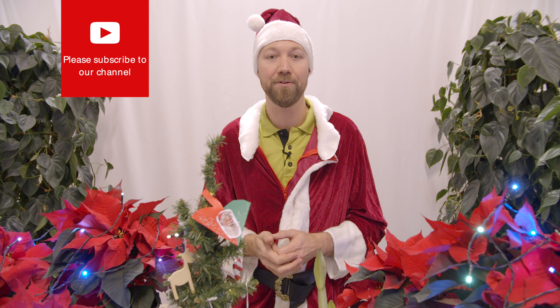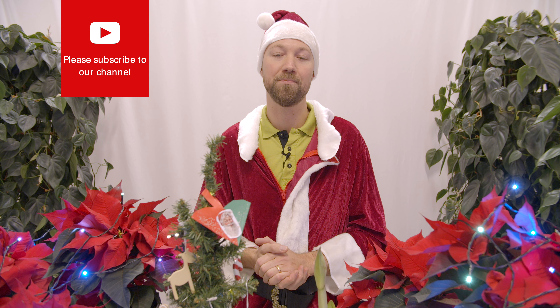Hi and welcome to Swedish PlantGuys. Christmas is finally here so we thought we'd give you four simple tips on how to make your Christmas just a little bit easier. Those tips are concerning the poinsettia, the amaryllis pot flower, the amaryllis cut flower, and of course your Christmas tree.